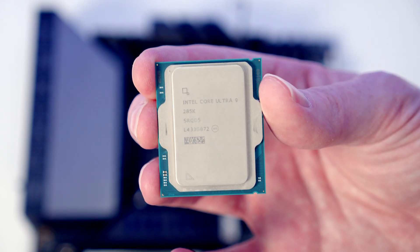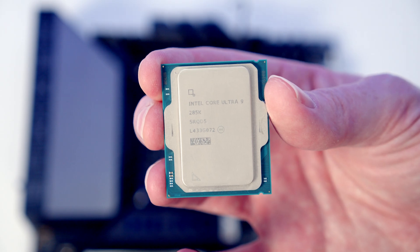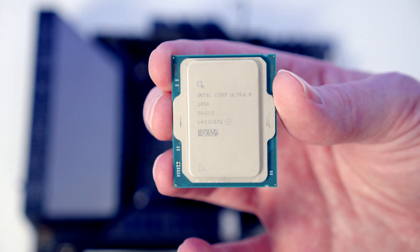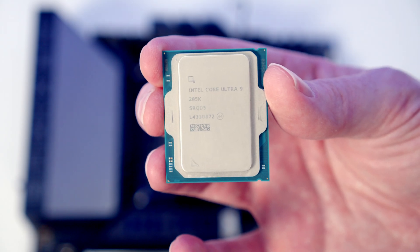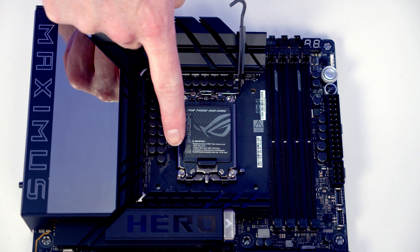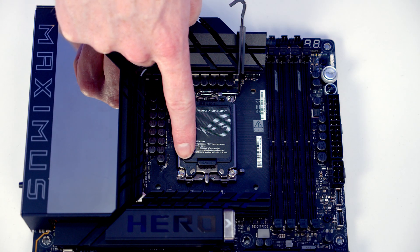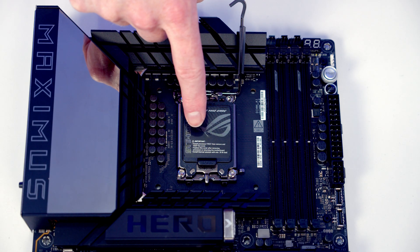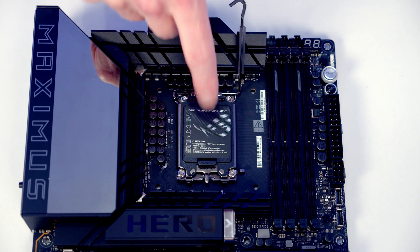The easiest way to orientate the latest generation of CPUs in the socket is just to have the text the correct way round. But if you look at the bottom left-hand side of the CPU you'll notice there's a little triangle on it. If I close the socket again temporarily, you'll notice we've got a little triangle on the bottom left-hand side of the socket too. So the two triangles are going to line up — or as I say, the easiest thing is just to install the CPU with the text the correct way up.